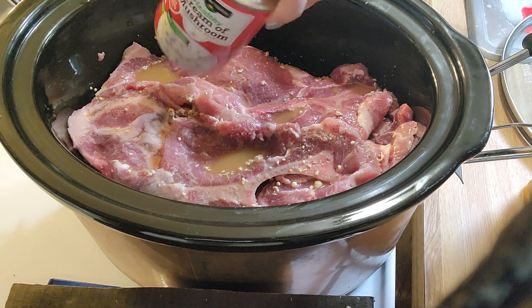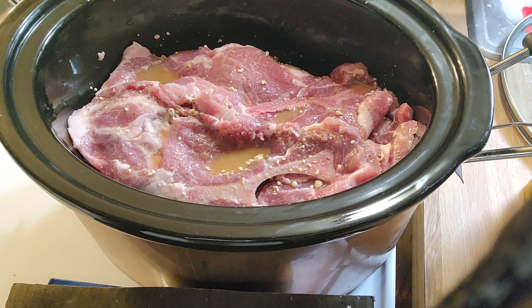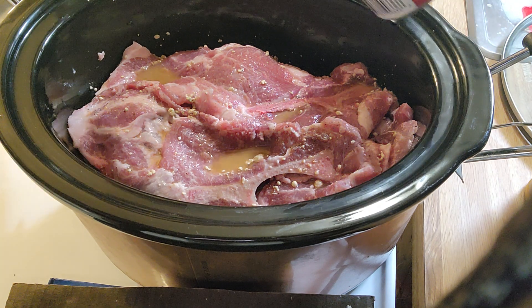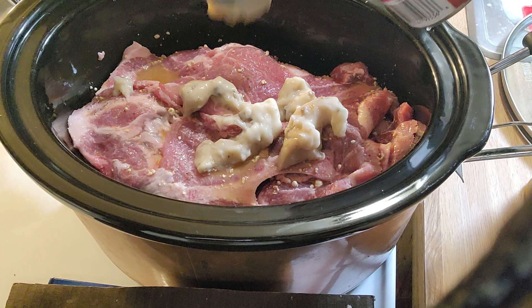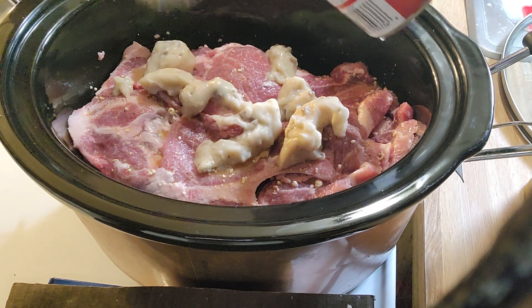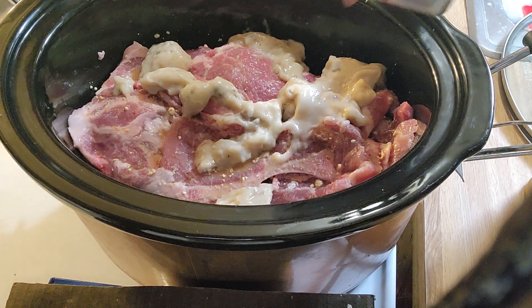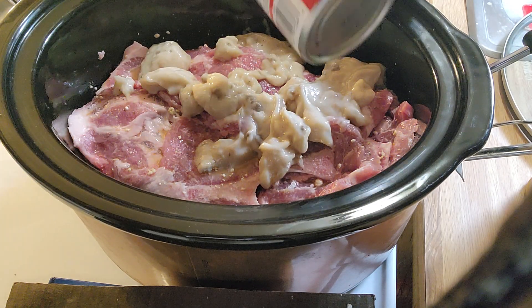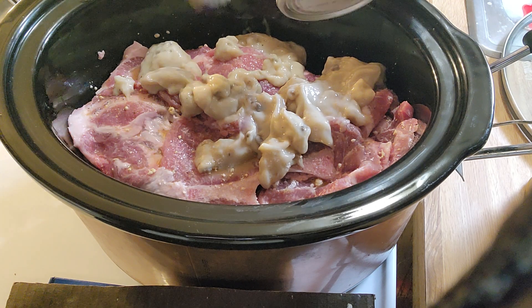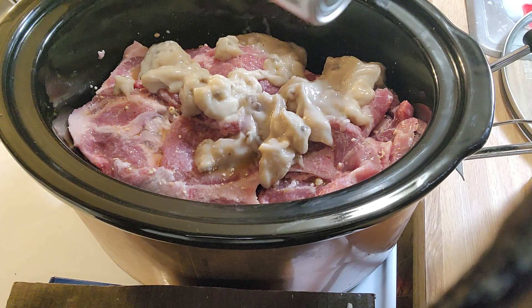Then you just get a can of cream of mushroom soup. Now if you don't want cream of mushroom or you're allergic, you can use cream of chicken instead. You just spread it on top — you don't have to mix it. I absolutely hate mushrooms but I do use cream of mushroom soup a lot when I make different meals.